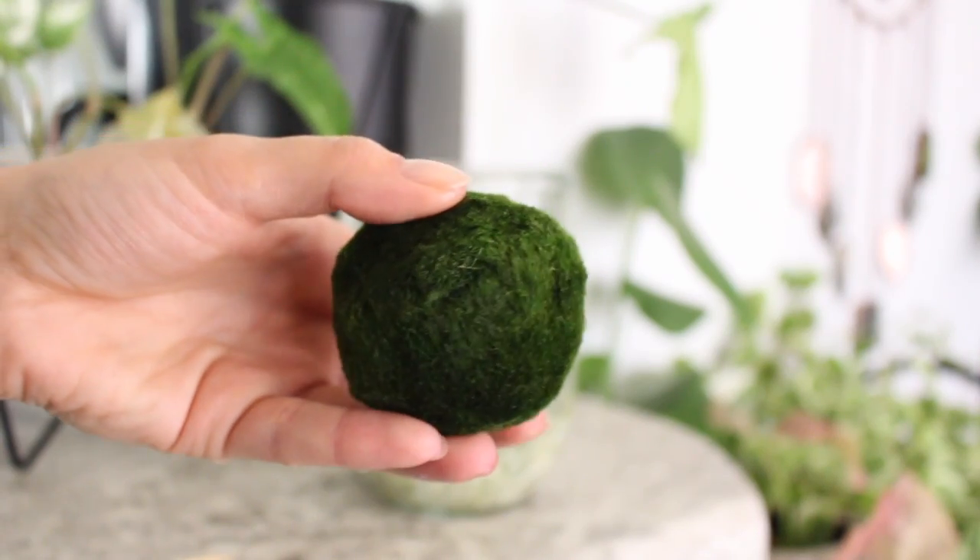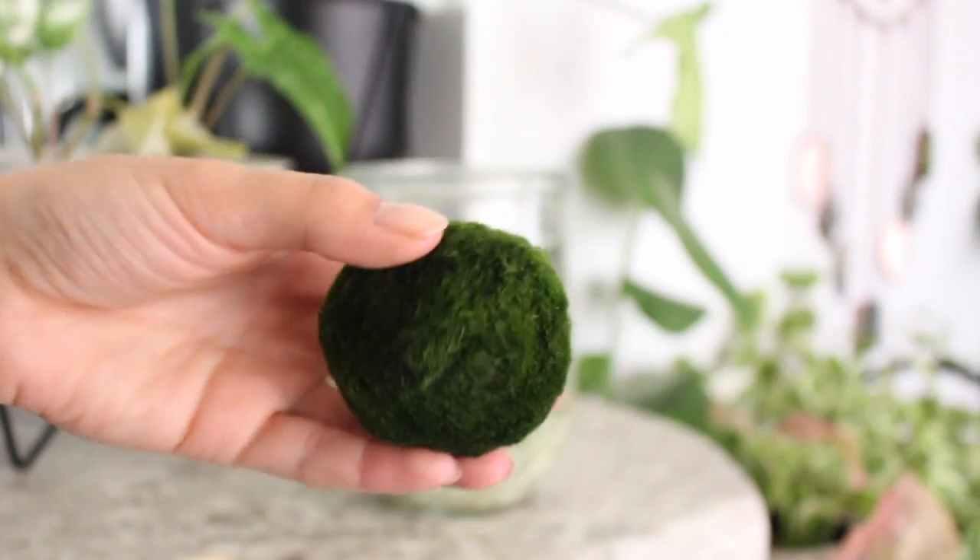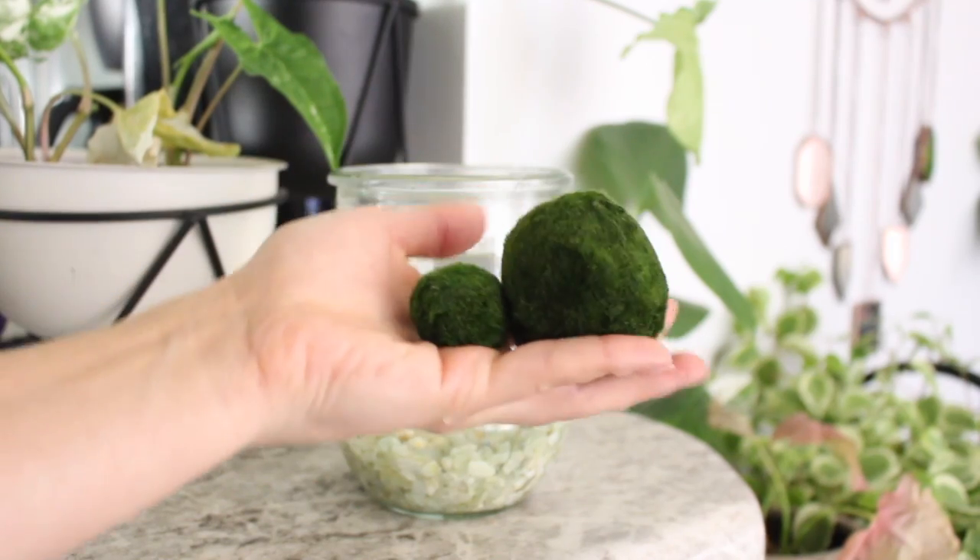Hey guys, it's Harley, and today I'm going to be doing a care video for the Marimo Moss Ball. I've wanted a Marimo Moss Ball since the beginning of my plant obsession, and I finally got two a couple of months ago.